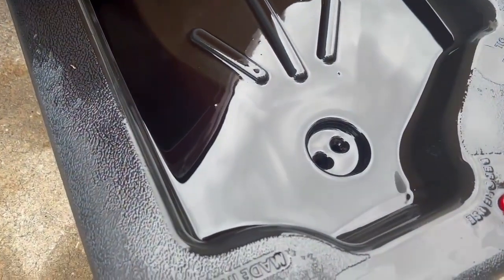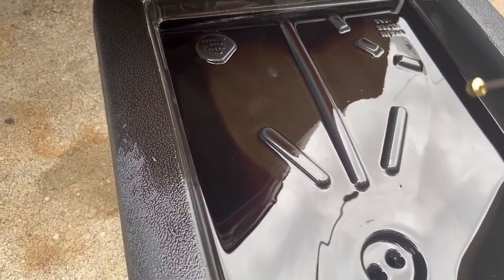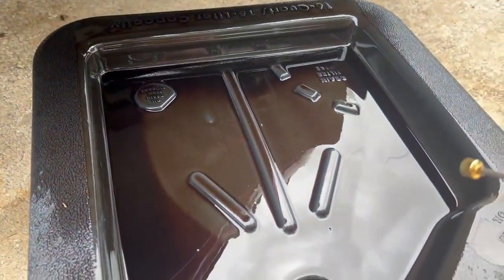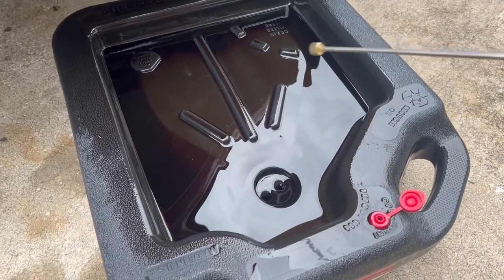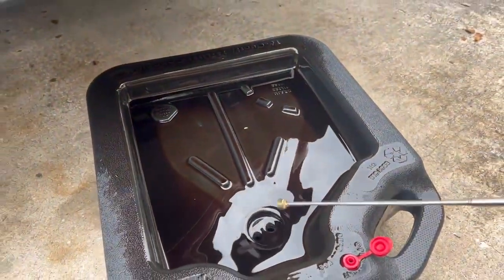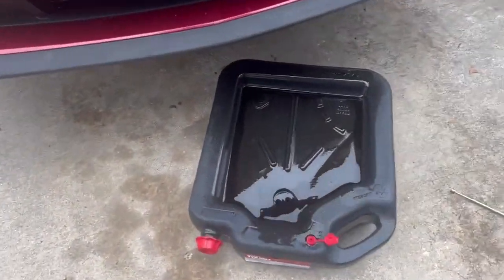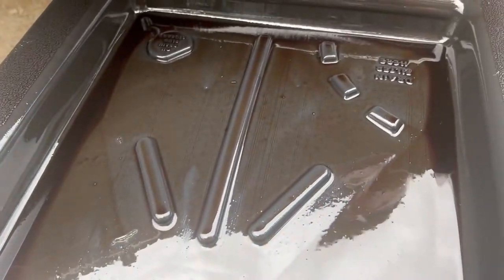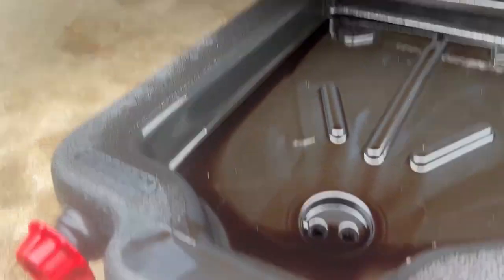This is what the oil pan looks like right now — those are oil particulates and stuff from the floor that made its way in. I'm going to use this little magnet and swab around to see if I can pick up any pieces of metal. But so far, so good — it just looks like really old oil. We got all the oil drained out. I checked the pan and I didn't see any metal.